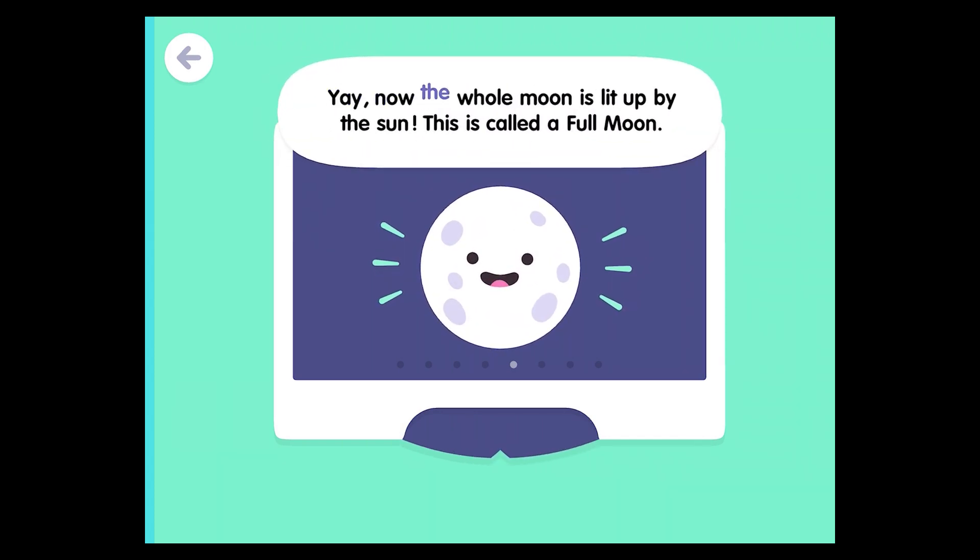Now the whole moon is lit up by the sun. This is called a full moon.